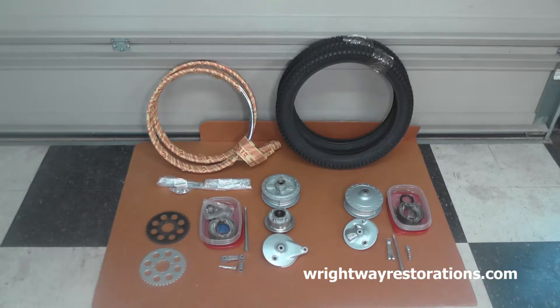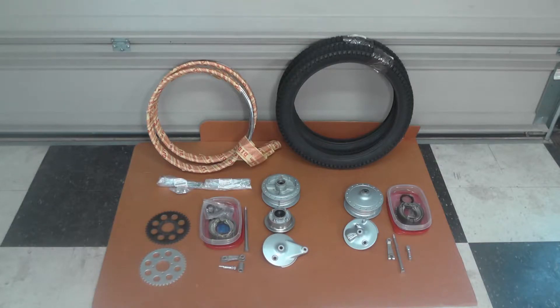Welcome back folks. Today's video might be a little shorter than my usual videos. I thought today I'd do a little update on what I've been working on for the Suzuki TS-50 Gaucho project — the last couple weeks trying to get parts prepared for the wheel, relacing the wheels and rims and getting the bike up on its feet.